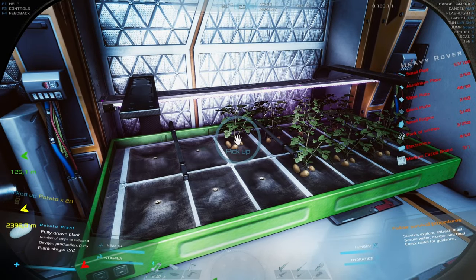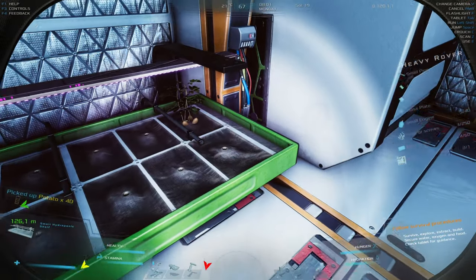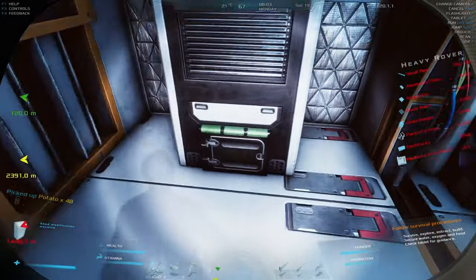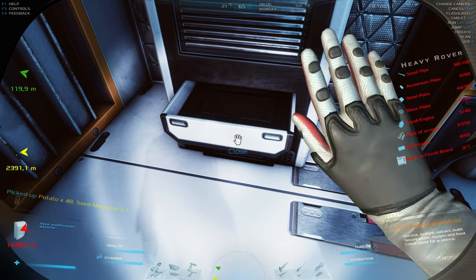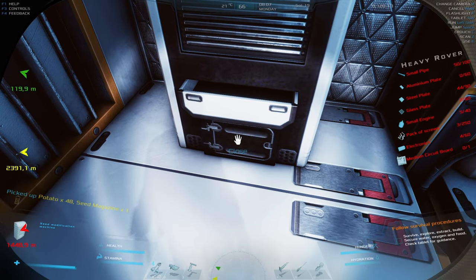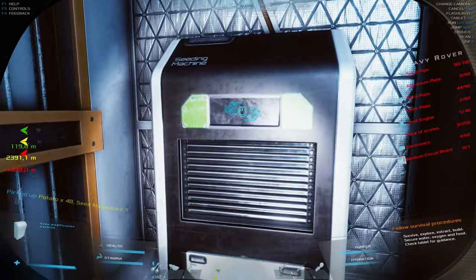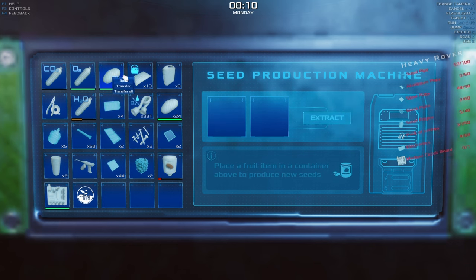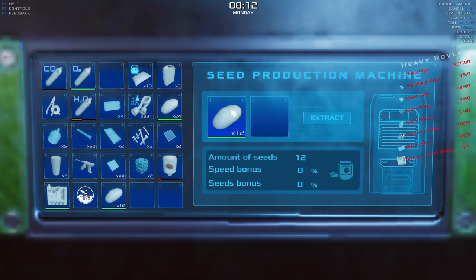One of my priorities will be to collect things because I really want to go on longer exploration trips. The heavy rover is an ideal mobile base — lots of life support, a battery to recharge your suit. Granted, you cannot refill your water bottle there, so we'll need to print a lot more of those. Right now after collecting some potatoes I'm gonna split them.